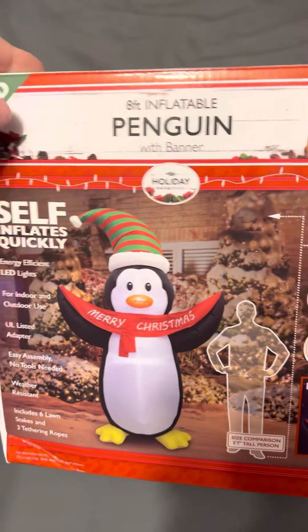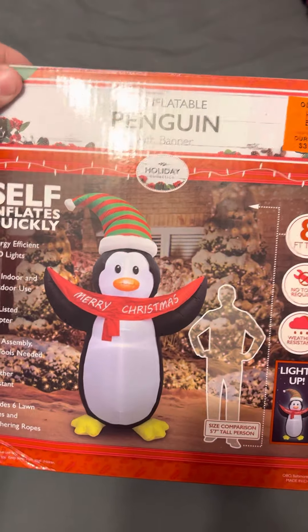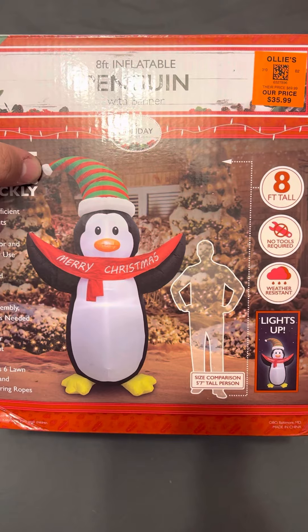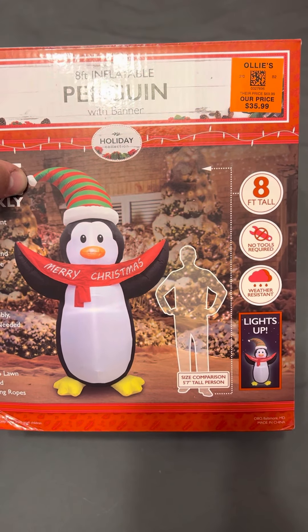This is Holiday Collection brand that Ollie's has been carrying for a few years now. My 8-foot penguin with a teddy bear wore out last year — it was so thin it was ripping.